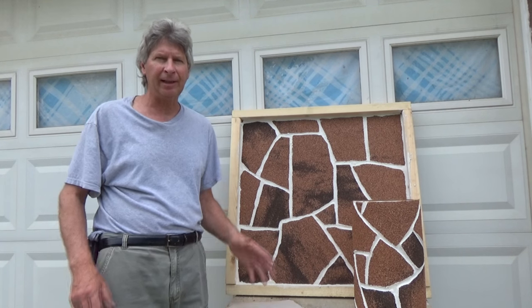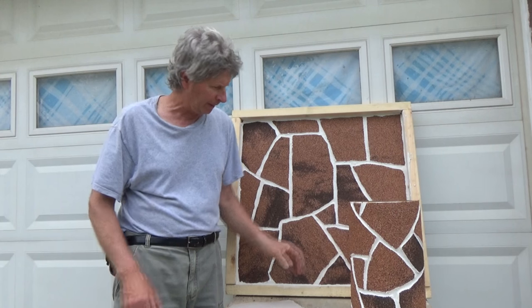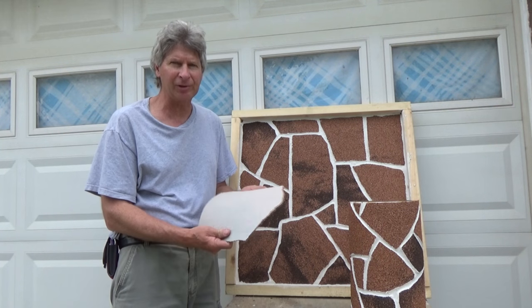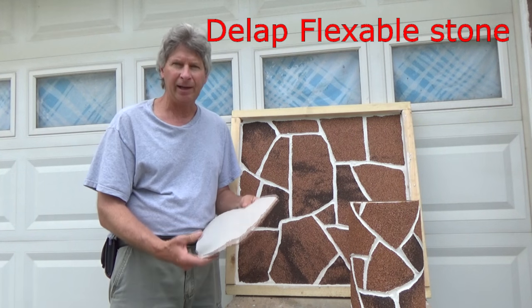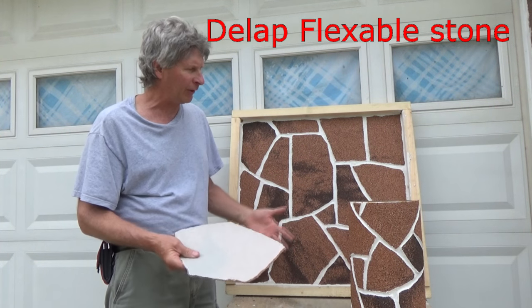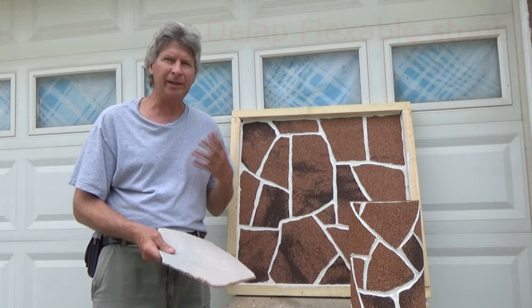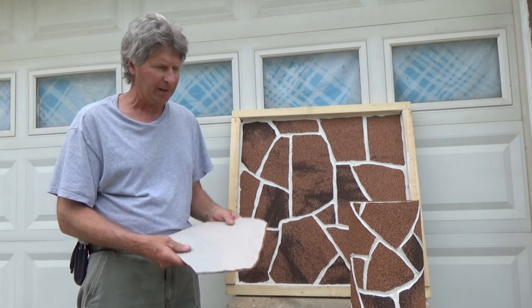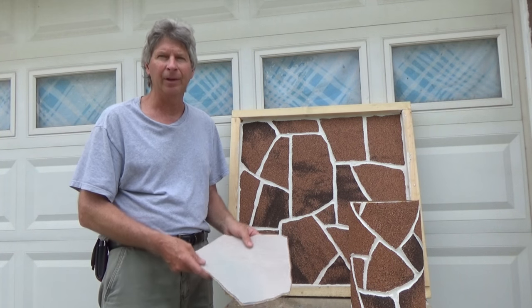Hi, I'm Mike Haddock and today I'm going to do a couple samples. This is a round sample and this is a sample of a flexible stone. The company is called Dell Lab Flexible Stone and they asked me if I was interested in doing a video, so they sent me a couple samples. I'm going to show you how I did it, how I approached it, and what I used. At the end I'll give you a couple comments, so here we go.